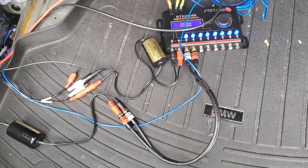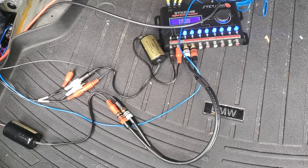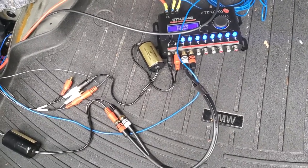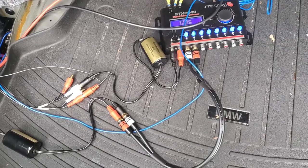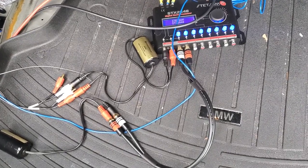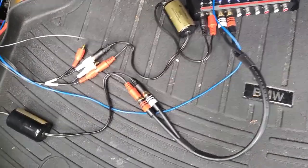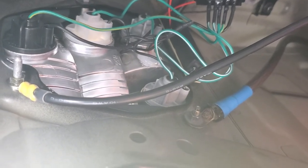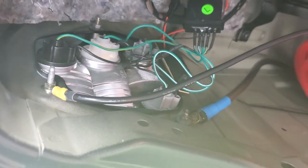I wanted to make a quick video on these ground loop isolators. I was getting a pretty bad engine noise in my setup. At first I had the grounds together, so I separated them, and that took about 50% of the engine noise away just by doing that.